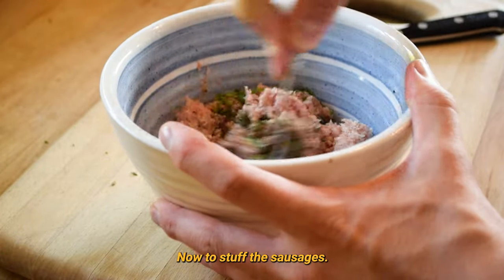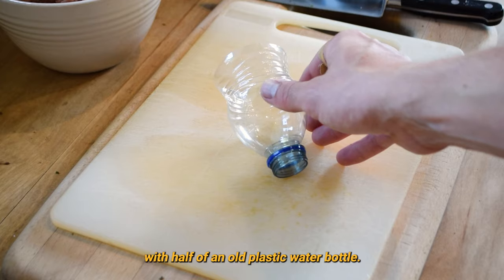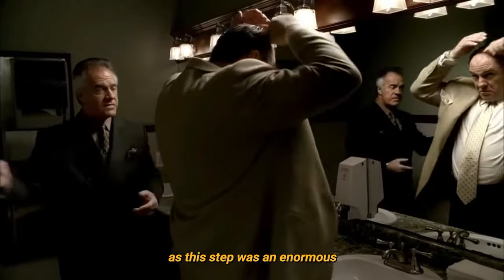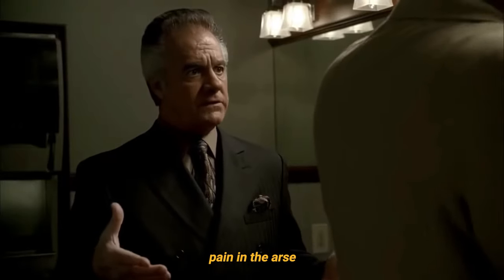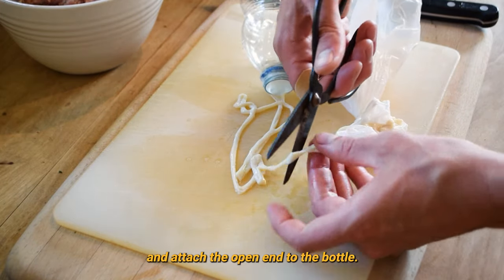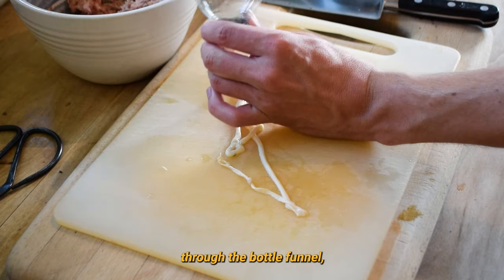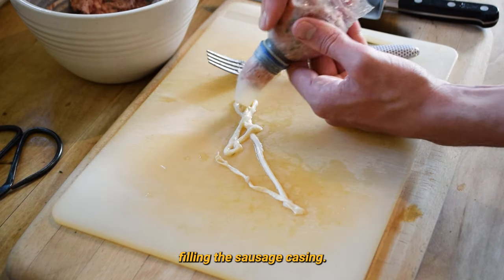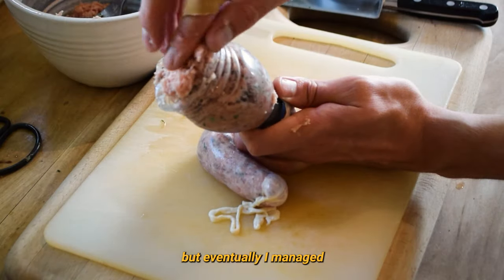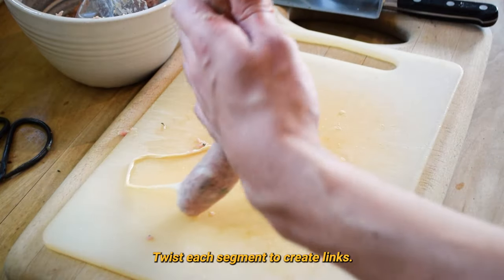Now to stuff the sausages. I don't have a sausage stuffer, so I had to improvise with half of an old plastic water bottle. Word to the wise, I'd advise you to just buy your own breakfast sausages, as this step was an enormous pain in the arse. Take sausage casing, tie off one end, and attach the open end to the bottle — this will function as a funnel. Now stuff the sausage meat through the bottle funnel, filling the sausage casing. This step is rather tricky; the sausage casing kept slipping off the funnel, but eventually I managed to get a decent amount in. When you're happy, twist each segment to create links.